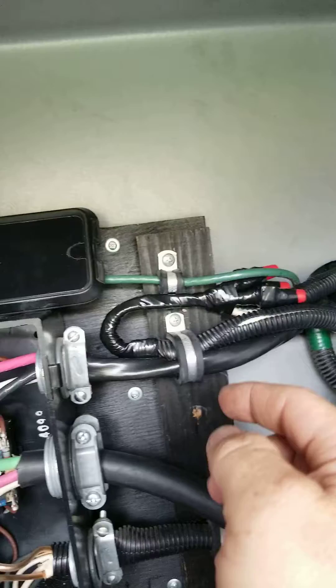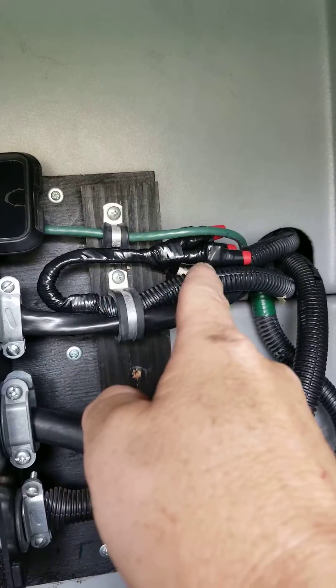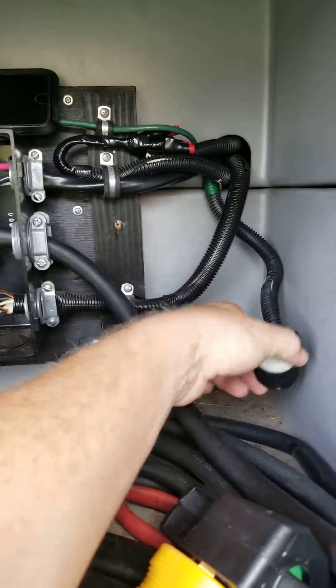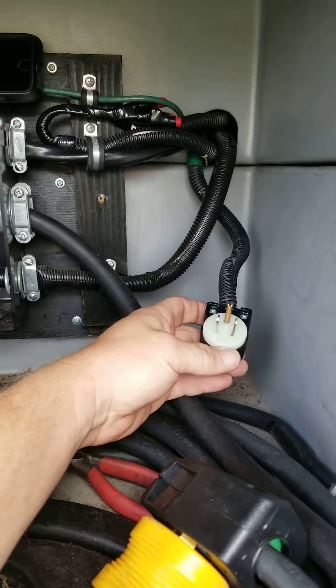I took the old 10 gauge power cord, wired it into AC compressor number two, just stuck it through here, taped it up. The old power cable that came back — instead of just dead-ending it in place, I'm putting a plug on the end, a little 20 amp plug.